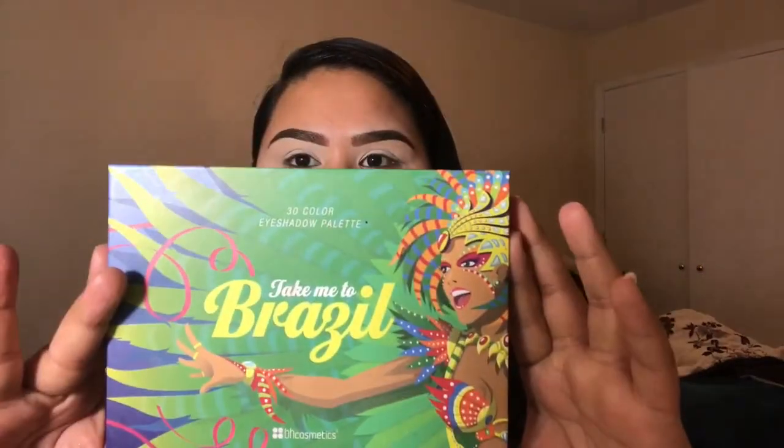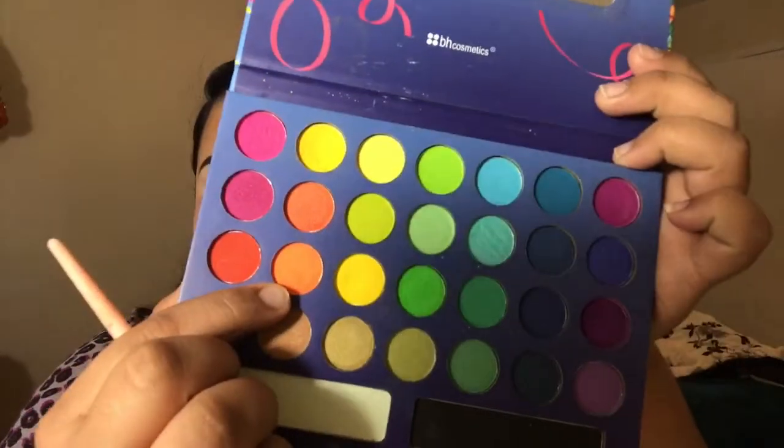The palette I'm using is the Take Me to Brazil from BH Cosmetics. I'm gonna go in with this orange right here and apply it onto my crease. This palette is not very pigmented so you do need to add a couple of layers.